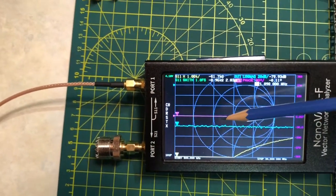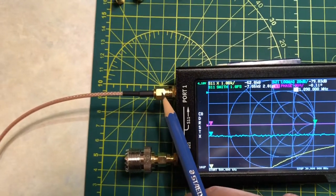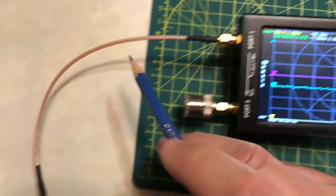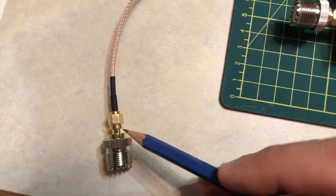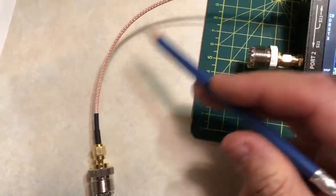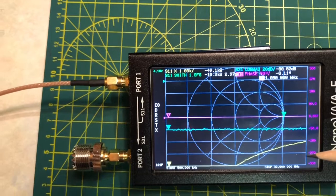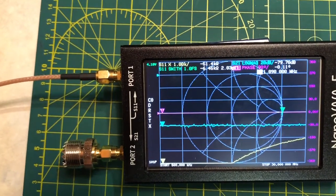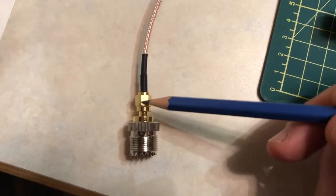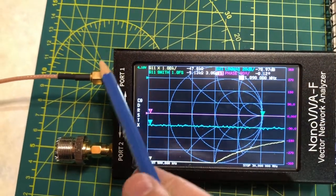One important note: when calibrating the VNA, you can calibrate at the port directly, or at the end of a section of coax cable. If you calibrate at the end of a cable, the VNA sees that point as its reference and ignores everything prior. This is handy if you have a 100-foot cable run to an antenna — calibrate at the far end of the coax, plug into your antenna, and make measurements as if the antenna were plugged directly into the VNA.